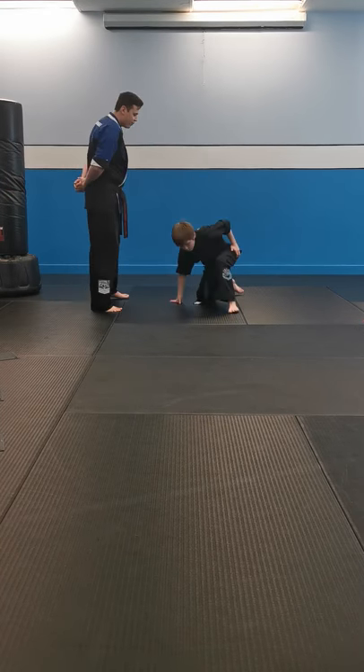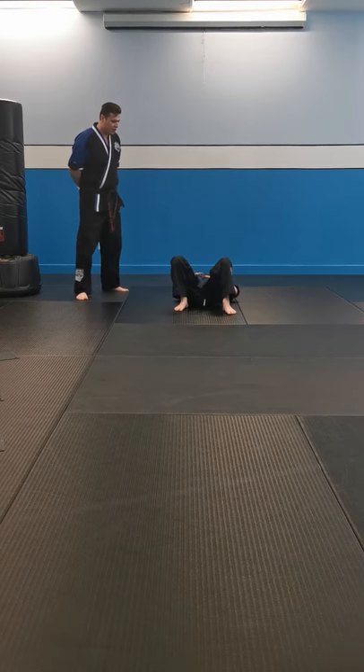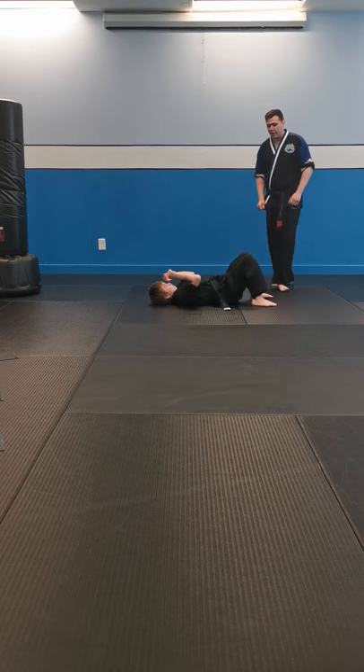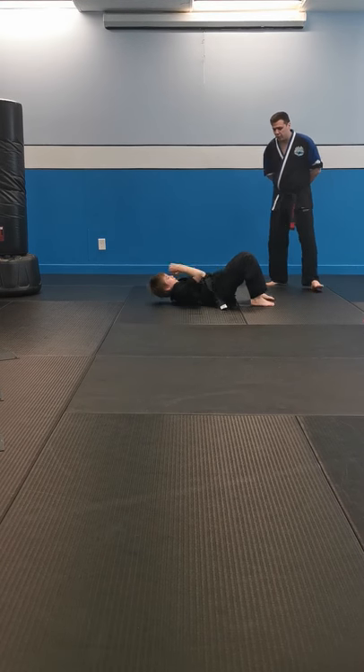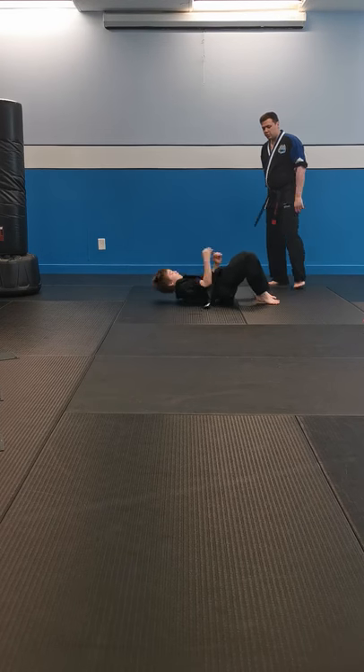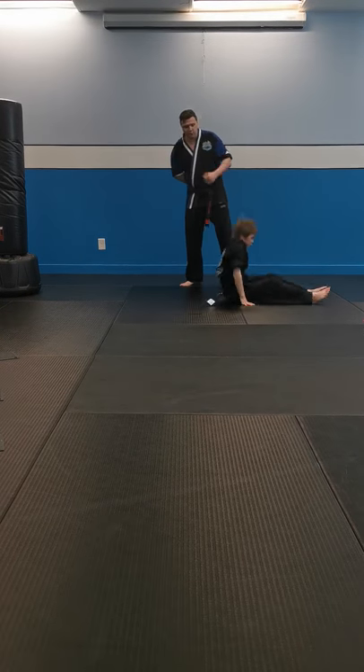On our back — sit-up position now. Let's actually get you to spin sideways so you can see the proper sit-up. Ready? 15 sit-ups. Let's go. Two, three, four, five, six, seven, eight, nine, ten, eleven, twelve, thirteen, fourteen, and fifteen. Great work.